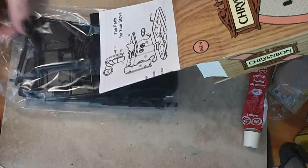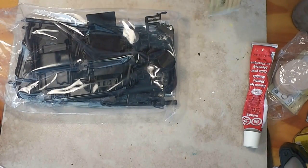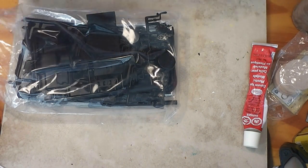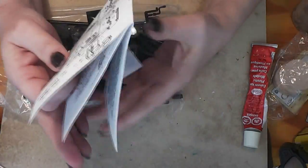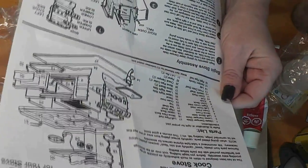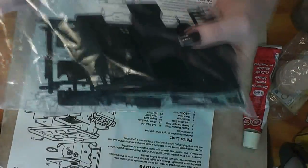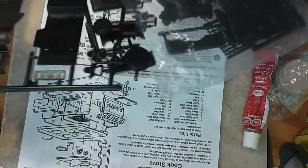The first step — I did take this out, it was staple-shut when I got it, so I'm assuming everything is here. First step on any kit is to make sure we have all the pieces, and I'm not going to bore you by doing that, but I will tell you what I'm going to do off camera right now.